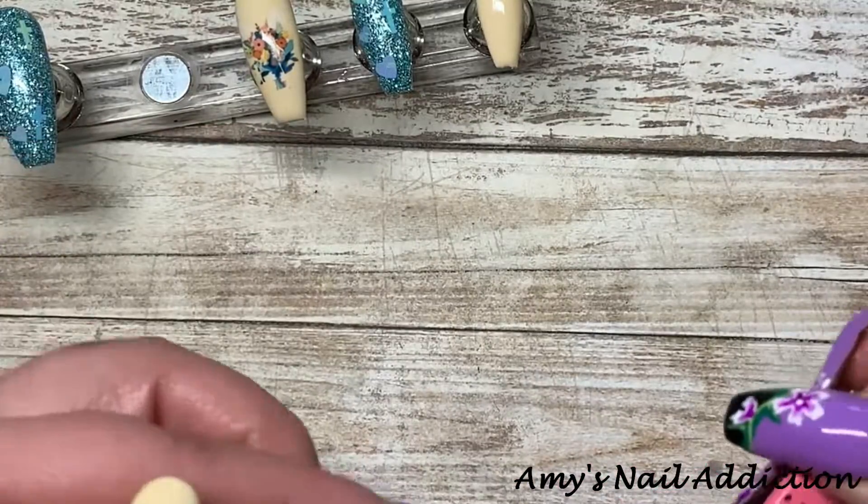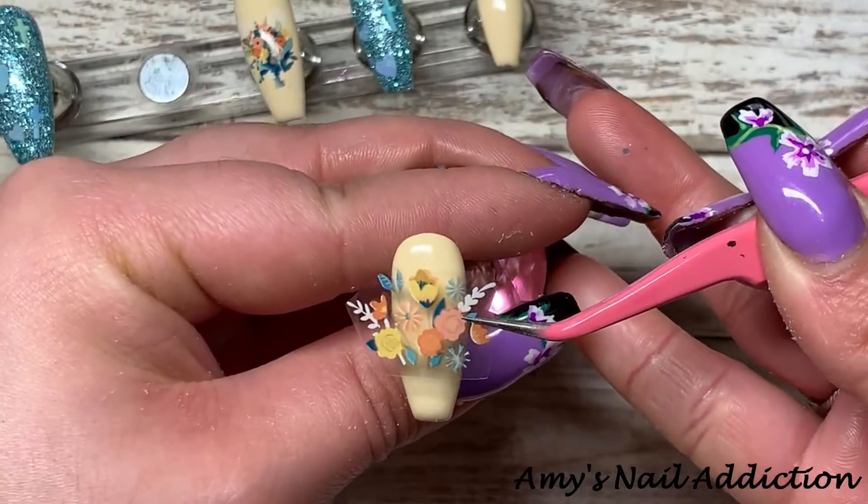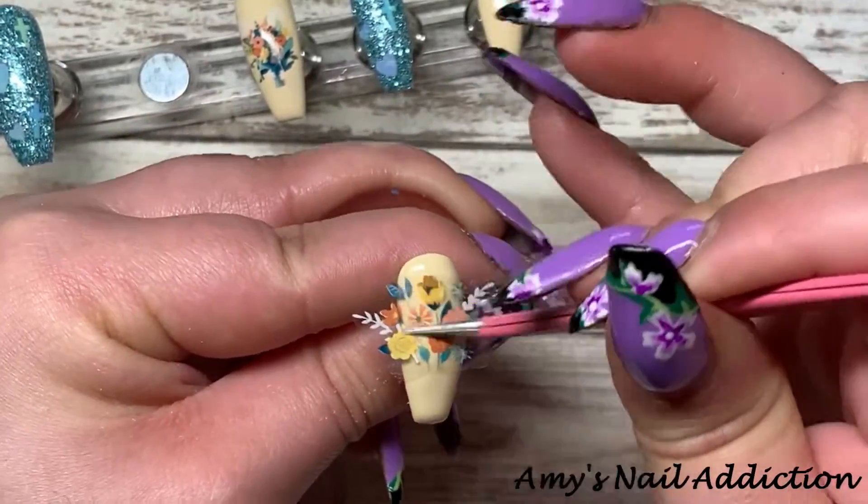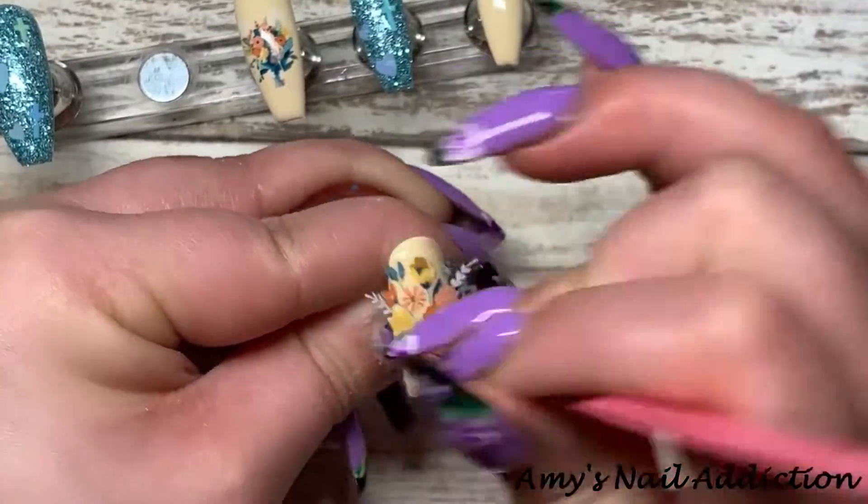Next, on the larger nail, I'm going to take this larger bouquet of flowers and put it more towards the top of the nail, because I'm going to add an egg later on.